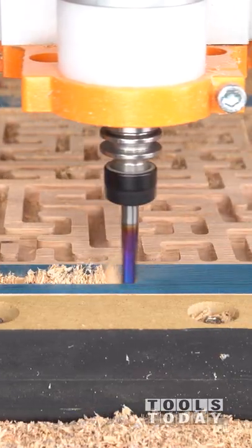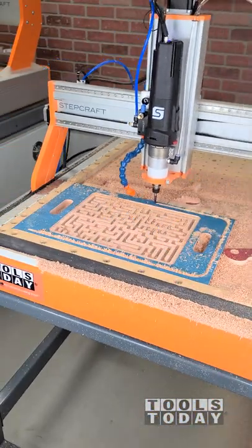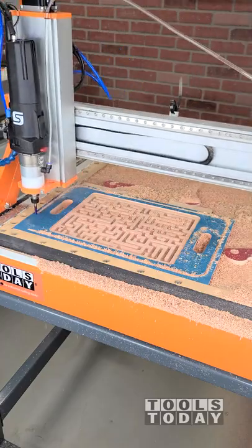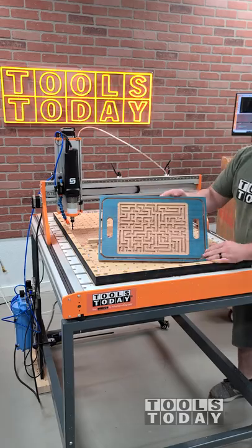Then we'll go get the profile all cut out using the same bit going through this oak. This is a three-quarter inch oak piece and it definitely did a great job going through in three passes to get that all cut out. I really like the way that this is turning out.